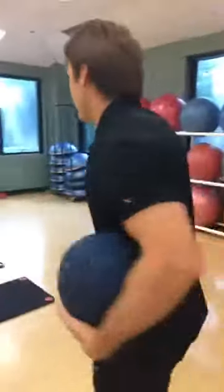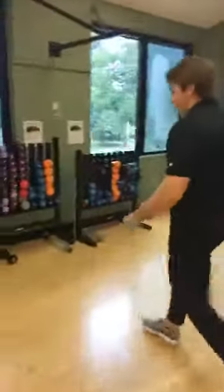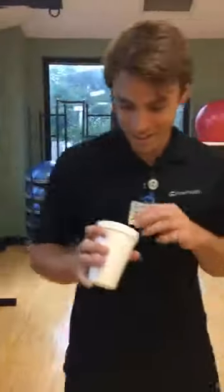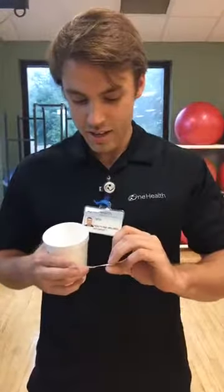We're also going to draw to see who won the free guest passes from last week's video. The lucky winner is Elizabeth Tolis — you've won a free guest pass to the health park! Come pick it up at the front desk and try it out.